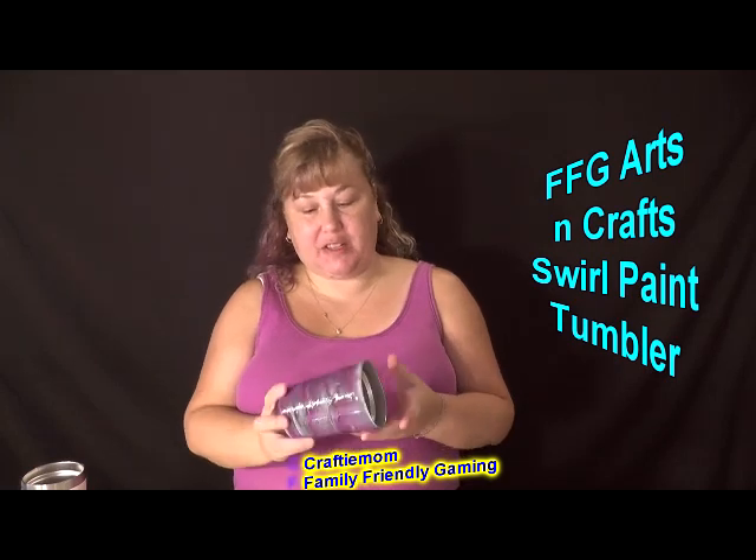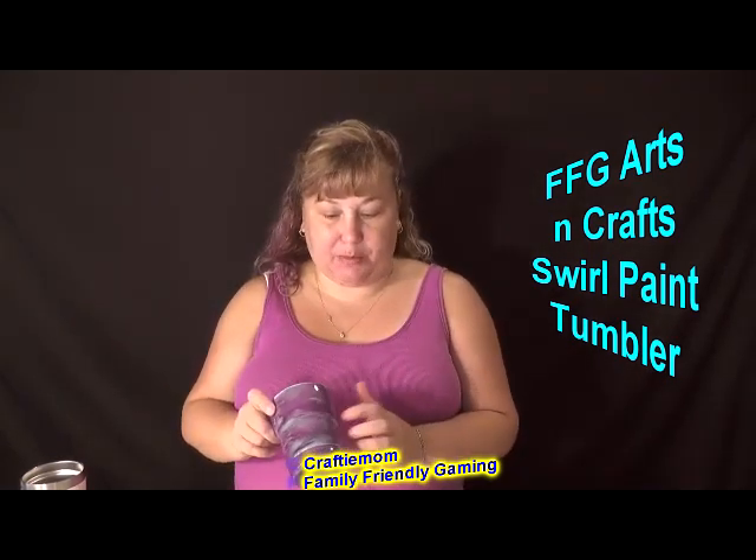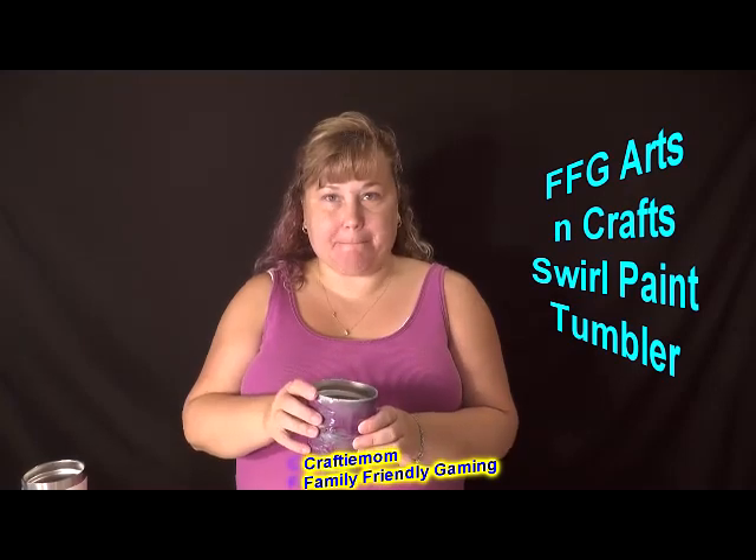Hello everybody, this is Crafty Mom and today we are going to do a swirl paint on a tumbler. This is what you'll need.